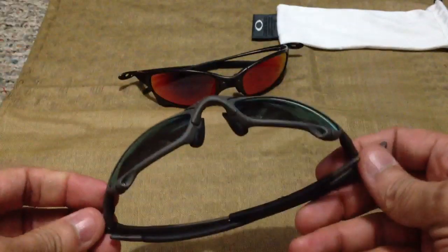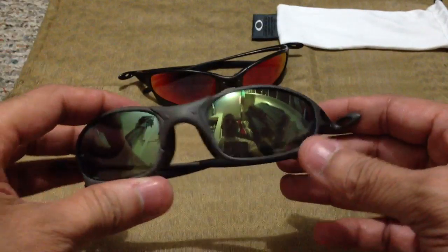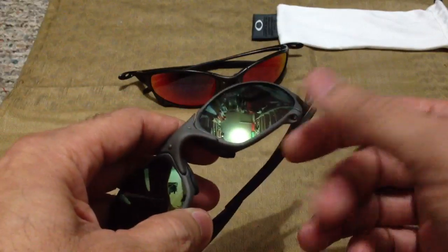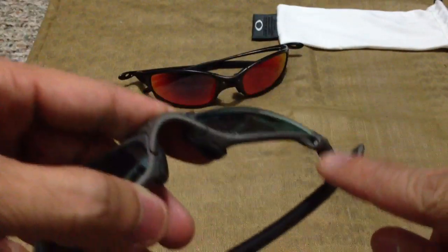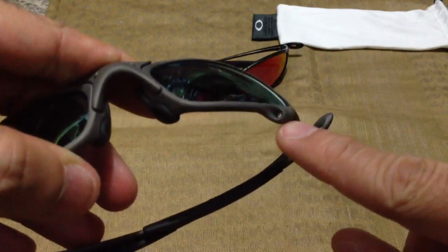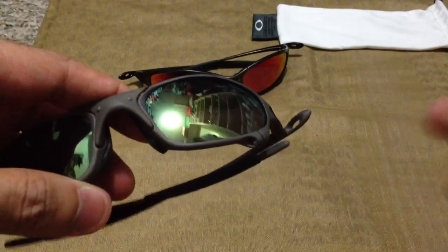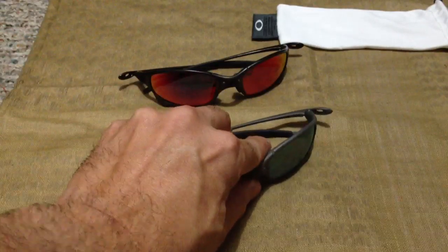A lot of people have questions on how to switch out the lenses on the Oakley Juliets, and that's because you can't switch them out like you would on a regular pair of plastic frames where you just pop out the lenses. They actually have these screws right in here at the hinge and you have to actually unscrew it right there. So I'm going to go ahead and take these out so you guys can see and give you a little guide.